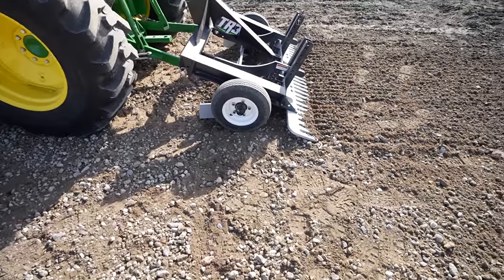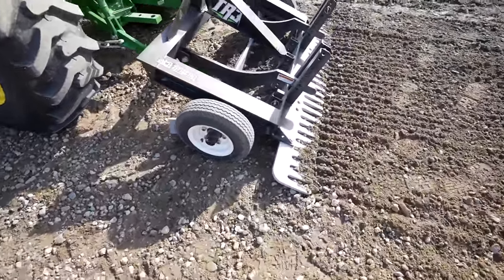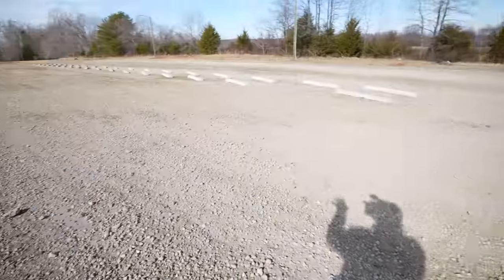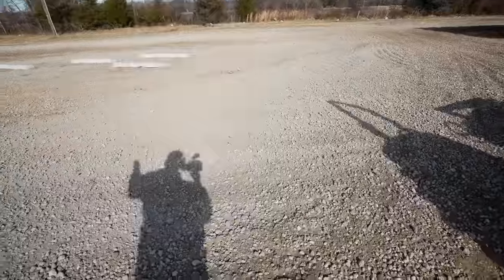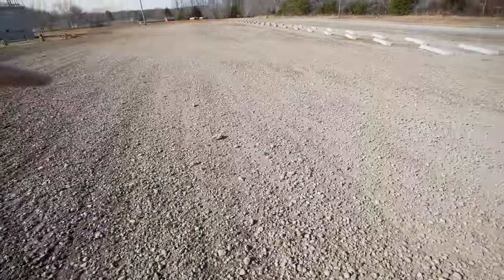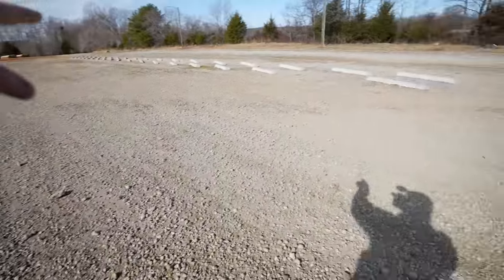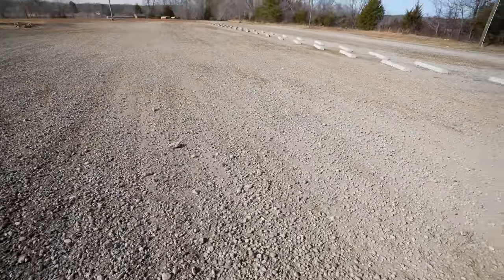So you get this nice, butter-smooth-as-a-baby's-butt finish. This is my favorite part — you can see I've got it ripped up some kind of good; it is very loose. Now I'm just going to start riding, have a good time, put my headphones on, get a little praise and worship going, and have me a good time right here while I slick it down.